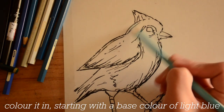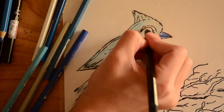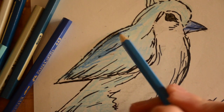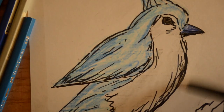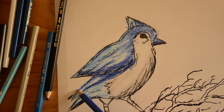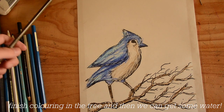Colour it in, starting with a base colour of light blue. Create shading by adding darker colours. Finish colouring in the tree and then we can get some water.